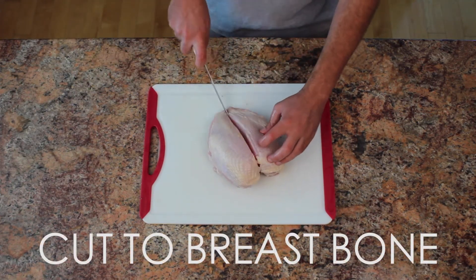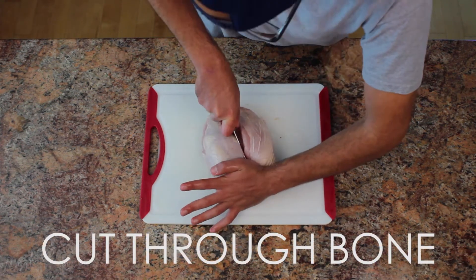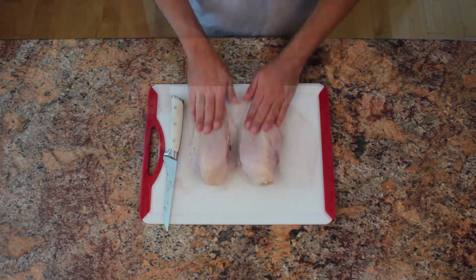Now cut your breasts in half by first cutting the flesh and then cutting through the bone right in the middle. You can see me struggling because I used the wrong knife — I'd recommend using a cleaver or a chef's knife.